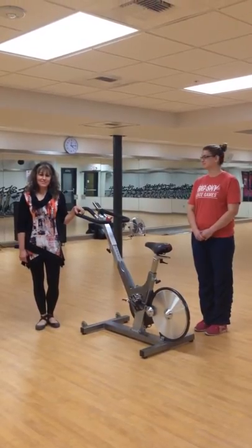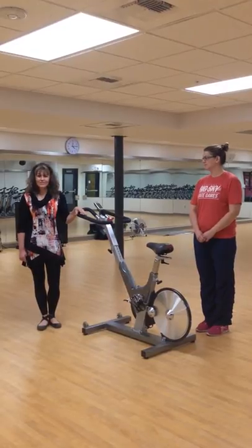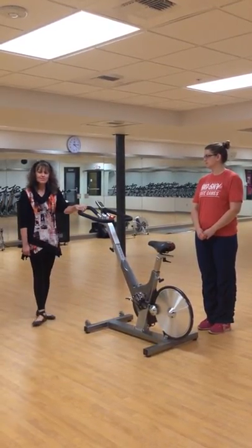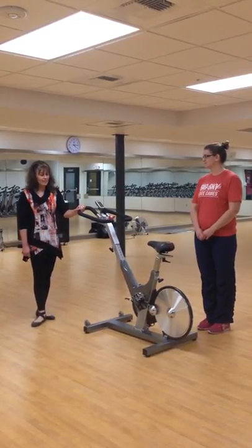Hi, I'm Brenda Rose. I'm a fitness instructor here at the Billings YMCA. I have been instructing fitness classes for the last 25 years here. Today I'm going to instruct you on how to set up a Kaiser cycling bike.